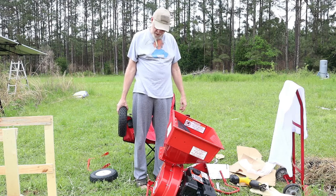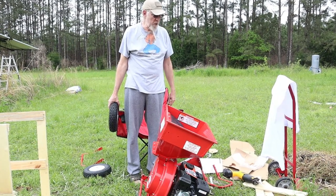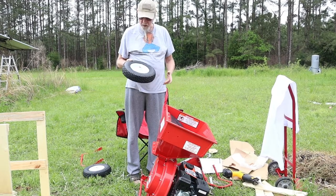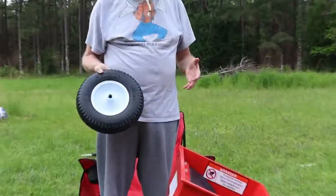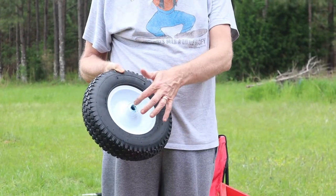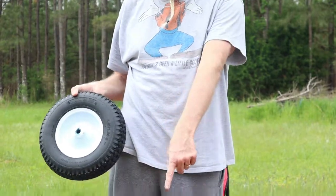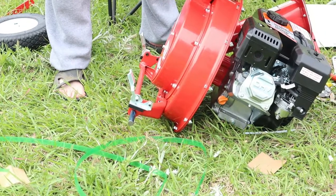Hey guys, I've got another video here for our 212cc Predator Chipper Shredder that we picked up from Harbor Freight. In the interest of time, what I went ahead and did was I got some grease. Whenever you put these things together, especially something like this, you want to make sure you put some grease inside the bushings on the tires. Also, you can see we put some grease on the shafts as well.